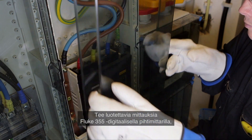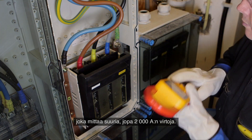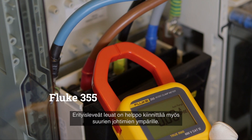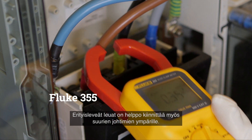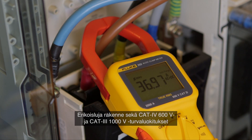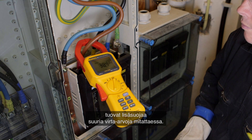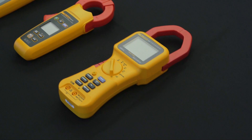Confidently measure with the Fluke 355 digital clamp meter — the tool for high current clamp-on amp meter measurement up to 2000 amperes. The extra-wide jaw easily clamps around large conductors typically found in high current applications. The extra rugged design and CAT 4 600 volt, CAT 3 1000 volt ratings add an extra element of user protection when taking high-powered measurements.